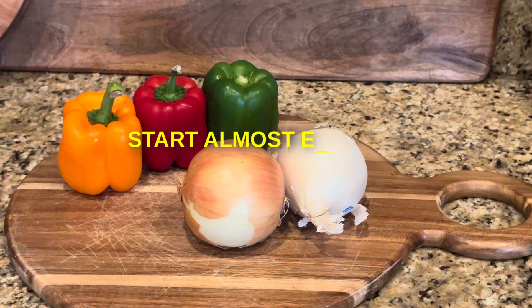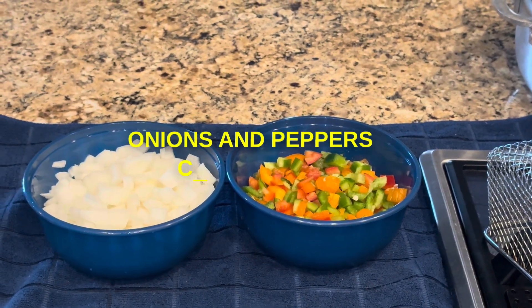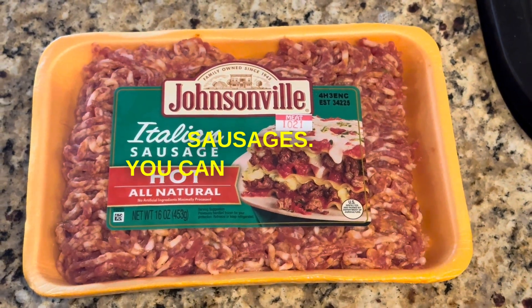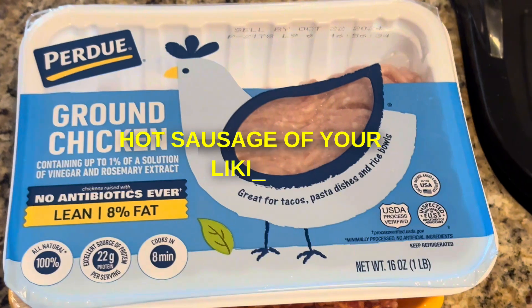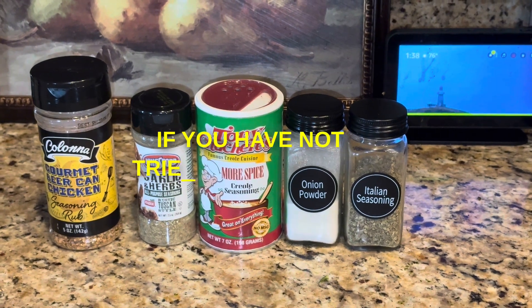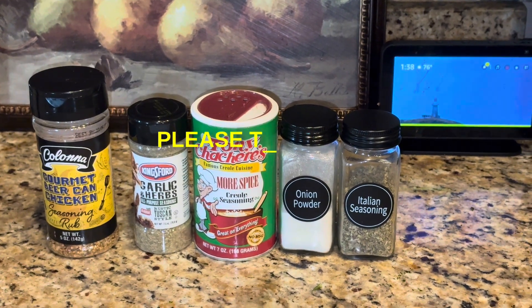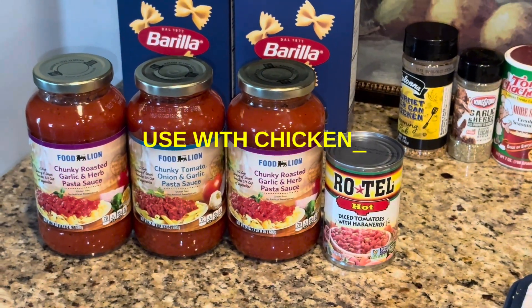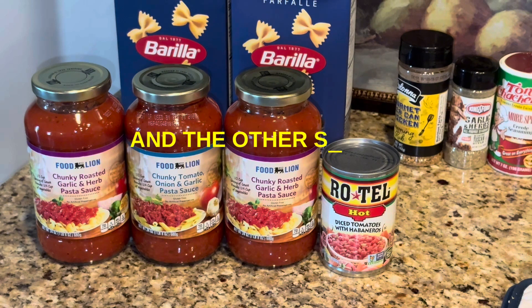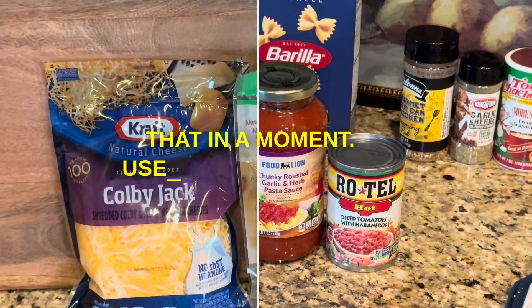Y'all know by now I start almost every dish with onions and peppers — there they are, chopped up. One of the stars of this show is hot sausages. You can choose any hot sausage of your liking. I also use ground chicken. This is my seasoning lineup. If you have not tried this gourmet beer can chicken seasoning, you gotta try it — please use it in your next chicken dish. And I use some store-brand pasta sauce. The other star of the show is the hot Rotel — you'll see me using that in a moment. Use any cheeses you like.